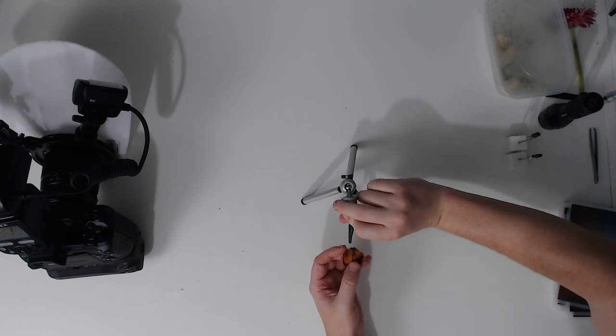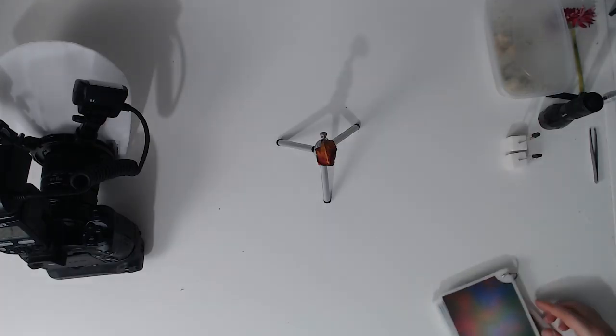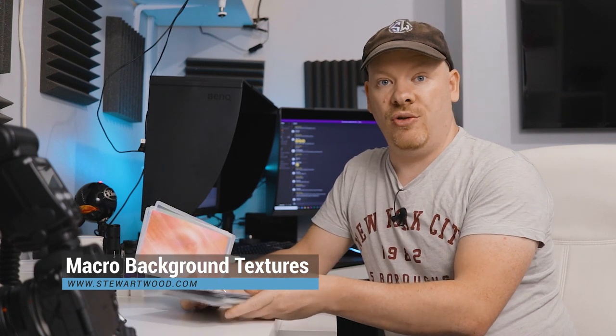I'm going to use this dried up rose petal. Put this on my specimen holder and then I can position that anywhere I want to. Now for that we need a background to match it, so let's take a look at my background textures. My background textures are available from my website at stuartwood.com.